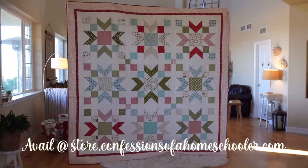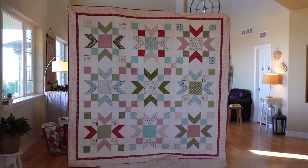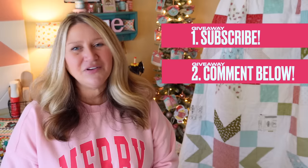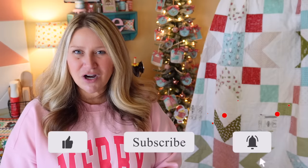That's the Biggie Barn Star quilt and Biggie Barn Star cross stitch — both available in my shop now. Leave me a comment below letting me know which version you'd do: the quilty version or the stitchy version. I'm giving away one free pattern, so I'll pick from those comments. Make sure you subscribe and like this video. It's a PDF so it's worldwide. You can get both patterns at store.confessionsofahomeschooler.com — I'll link it below. Thanks for hanging out with me and I'll see you next time!